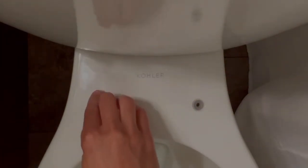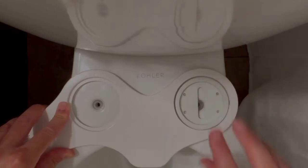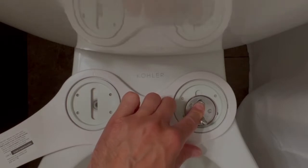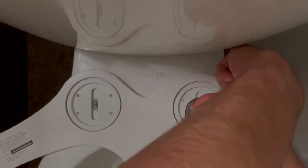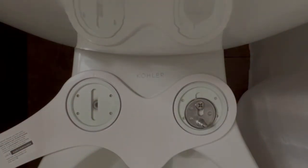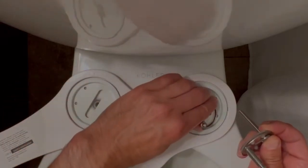Now we're going to set it — first the grommet. That little grommet unit goes on top, line up the plate, plate goes on. Now the tricky part — that goes through, and I'm going to put this on with this side up, hold that, then screw this in this way up.